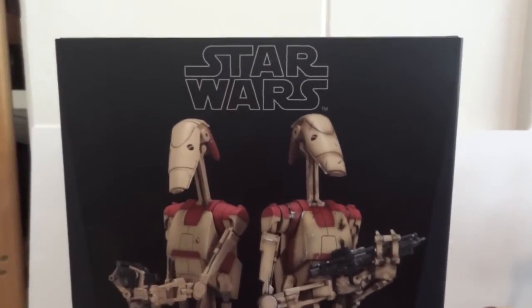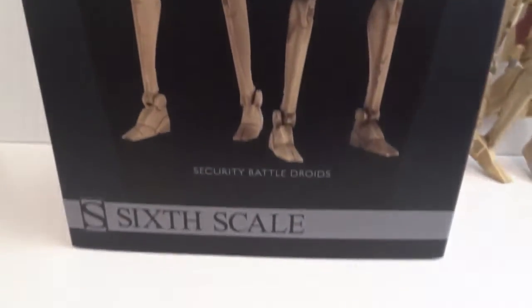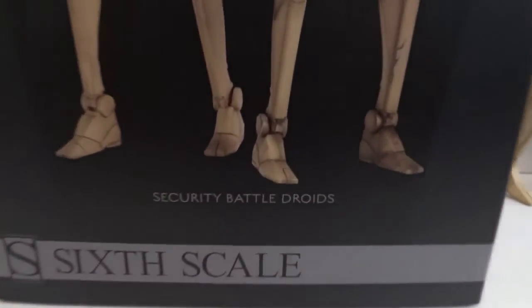Today I'm going to give you guys a detailed look at this security battle droid from Sideshow. It comes with two in the pack — these are 1/6 scale security battle droids. Here's the side of the box and the back of the box, and this is a requested review by one of my followers from Instagram.